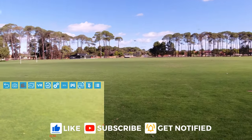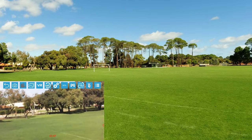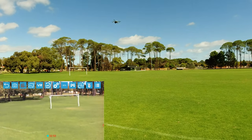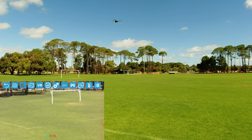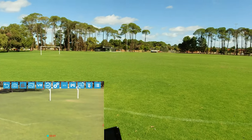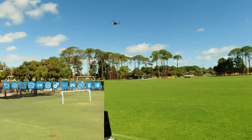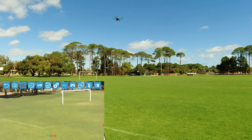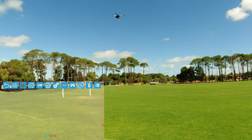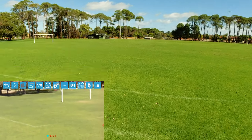The optical flow sensor on the bottom — the second camera on the bottom — is working really well. As you can see it's holding position and I'm not touching it. Look at that — I can see why they tried to pass this off in that demo video as a GPS drone. It's holding position really well, really nice.